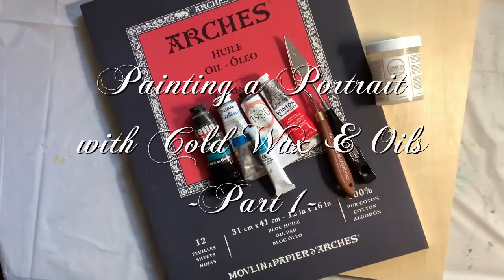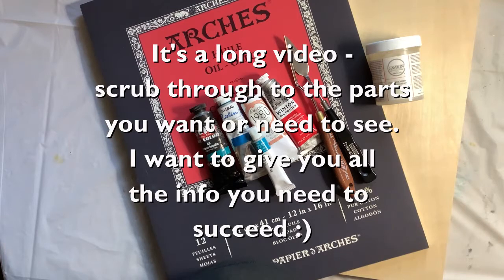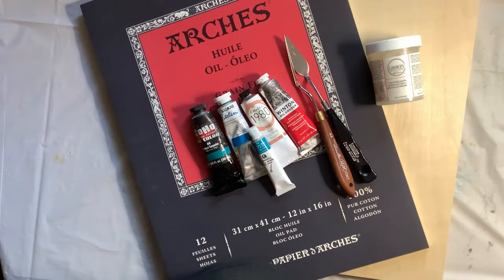Hello my friends, it's been a little while. I keep getting distracted and I'm not sharing as much with you as I used to. To try to remedy that, I thought I would start a series following a cold wax painting from beginning to end. I've done a lot of cold wax painting over the last couple of years, starting out doing mostly intuitive abstracts. If you look at my playlist for cold wax, you'll see mostly abstracts.